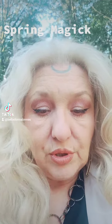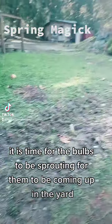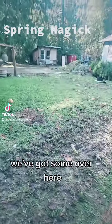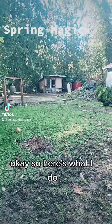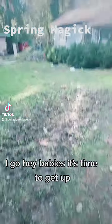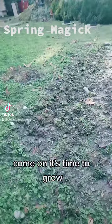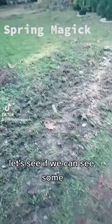It is time for the bulbs to be sprouting, for them to be coming up in the yard. We've got some over here, we've got some over right there. Here's what I do — I go, 'Hey babies, it's time to get up! Come on, it's time to grow. Are you growing?'